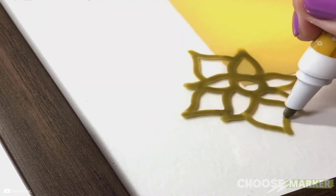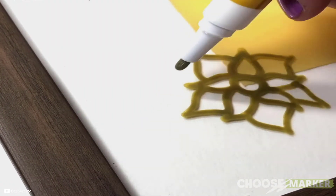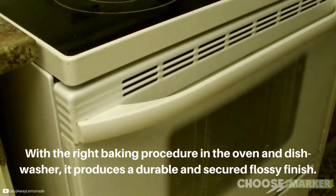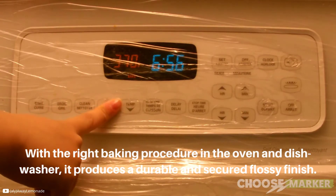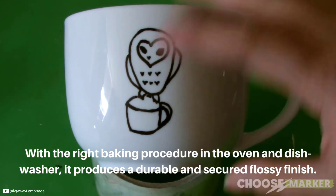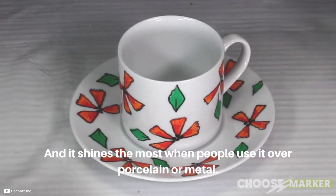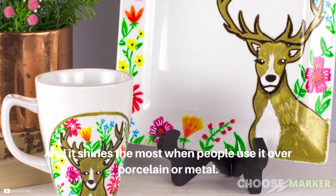Finally, we have the DecoArt DGPM 14K glass paint marker. If you are looking for a single product to create designs and projects, this model is perfect for you. With the right baking procedure in the oven and dishwasher, it produces a durable and secured glossy finish. This vibrant color marker is fully non-toxic and shines the most when used over porcelain or metal.